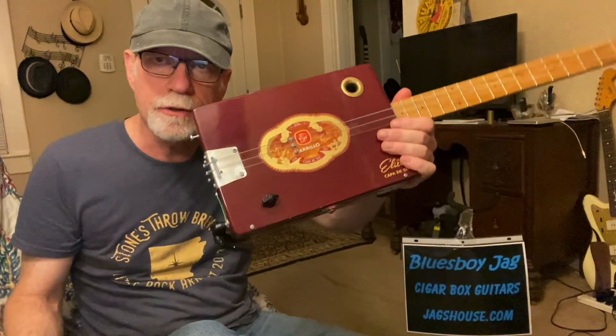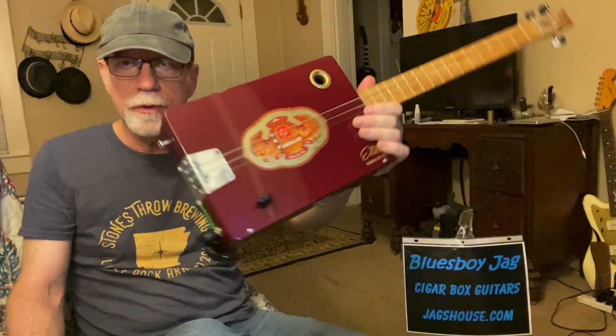Thanks for watching. Check out my website, jagshouse.com — cigar box guitar just like this one. Please subscribe, spread the word, and we'll see you next time. Bye.